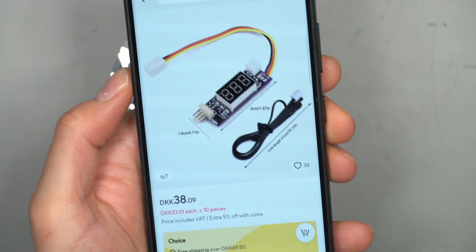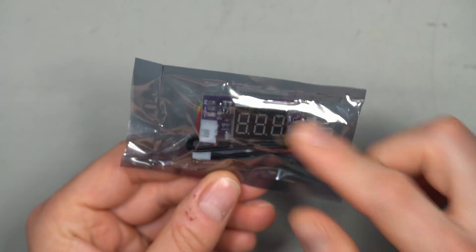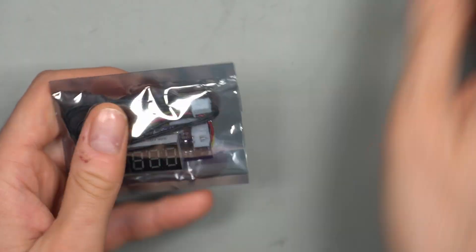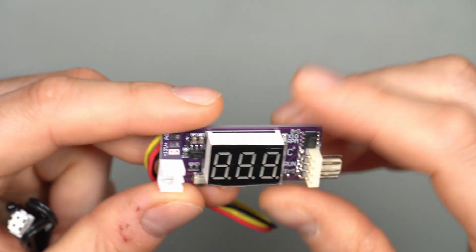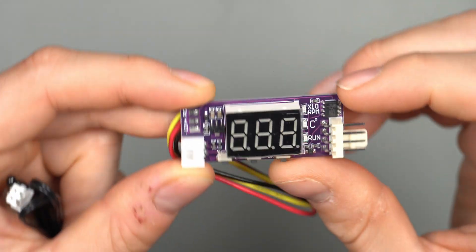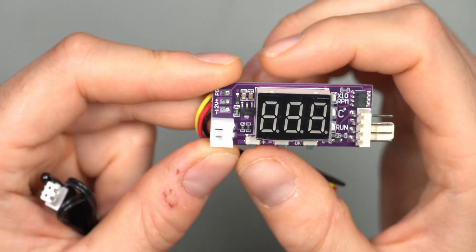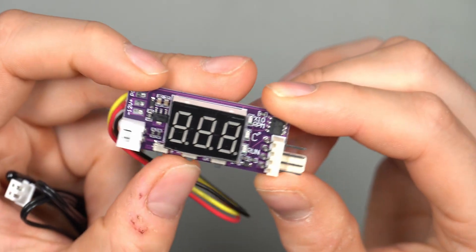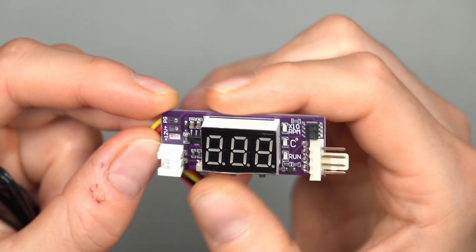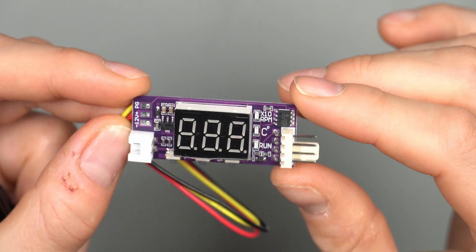What you get is this little adapter inside an anti-static bag. You get a temperature controller with a display that has a screen protector you can peel off. There are three buttons to control the UI, and you can manually ramp up or down the fan RPM using those two buttons, while the menu button is the right one.